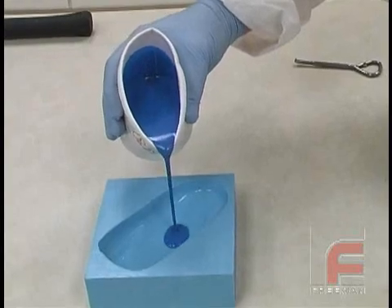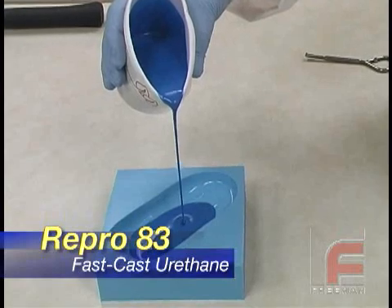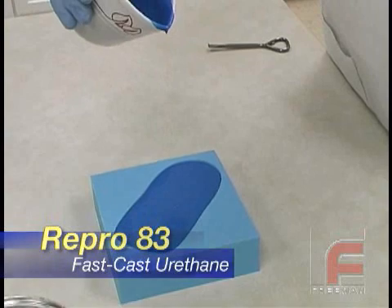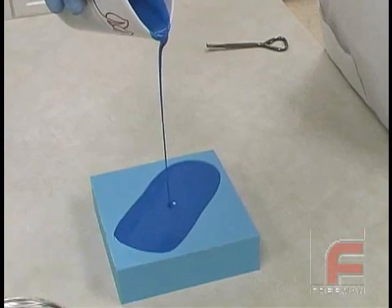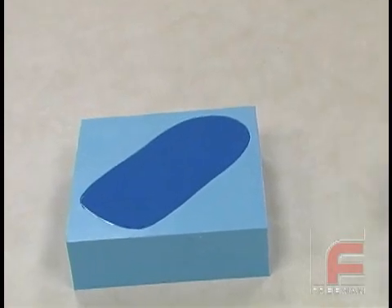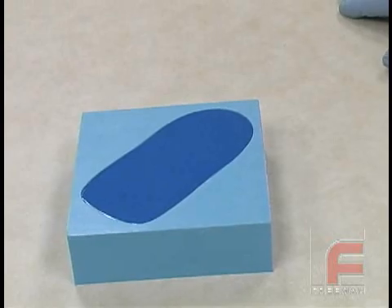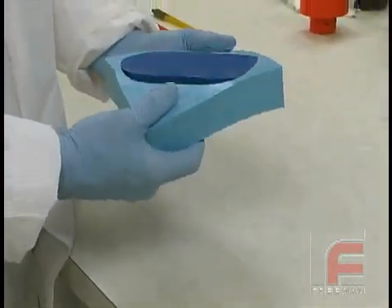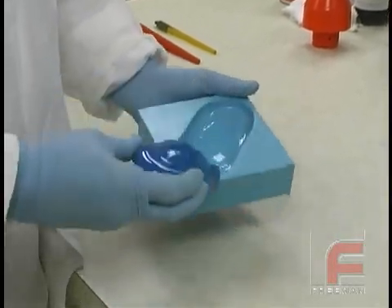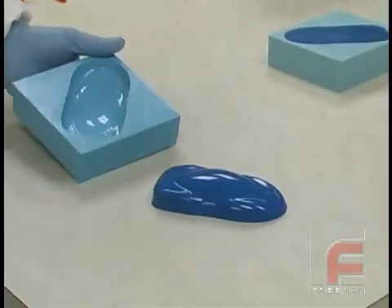As we pour our thoroughly mixed Repro into our mold, we typically like to create a smaller stream in order to break the bubbles better. Given its thin viscosity, bubbles aren't much of a problem with Repro, and it's never necessary to vacuum degas Repro. After allowing our part to cure for 60 to 90 minutes, depending on the mass of the pour, we can now demold it and immediately begin using the mold to pour another casting. Even though the Repro is hard enough to demold in 60 to 90 minutes, full hardness and strength are not achieved until 24 hours, and the part should not be placed into service until then.